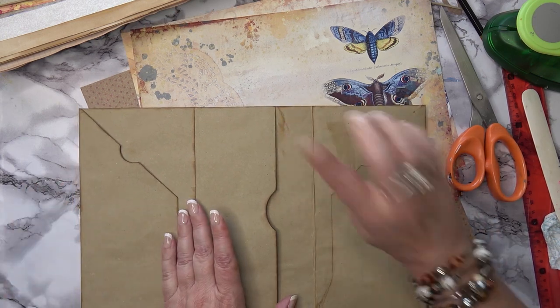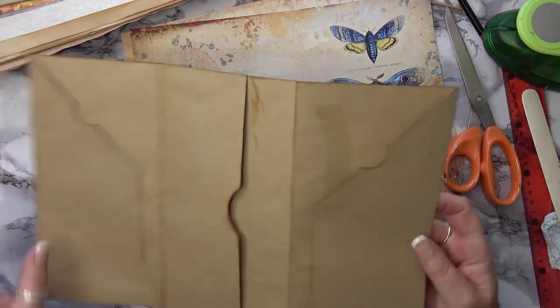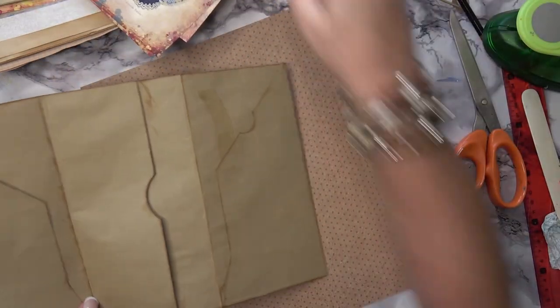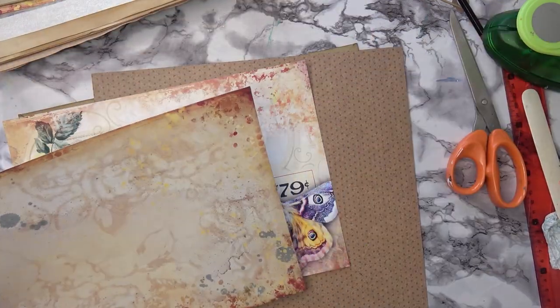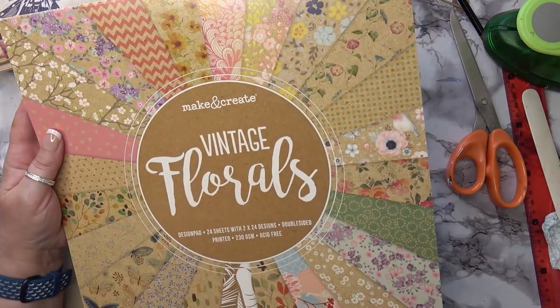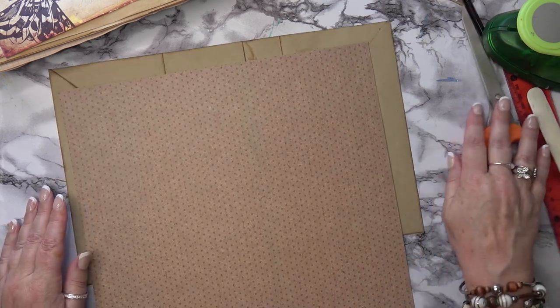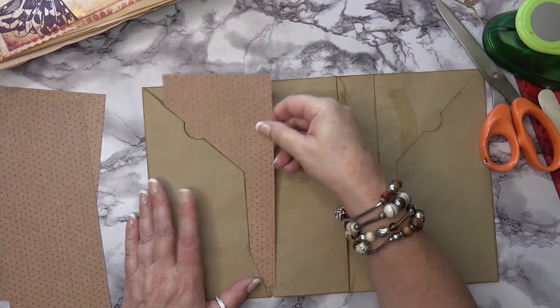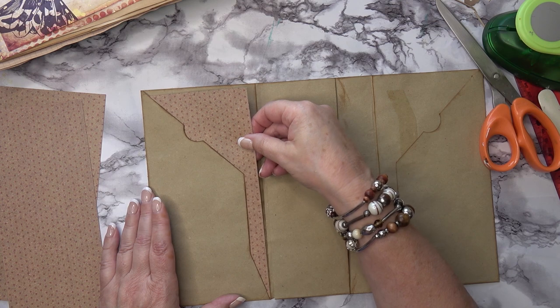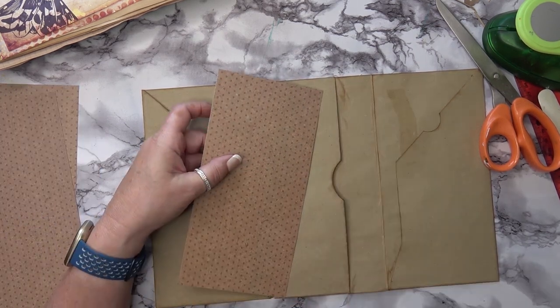Little hint: before you glue that down, ink along there first. I've inked absolutely everywhere - both sides and in these creases as well. So what I'm going to do now is use a coordinating paper - not one of my moth papers. I'm going to use this from a pad I received for my birthday, vintage florals from The Works if you're in the UK. I love it, and I love these dots. I'm going to cut some pieces out and I'll show you how I glue them in.